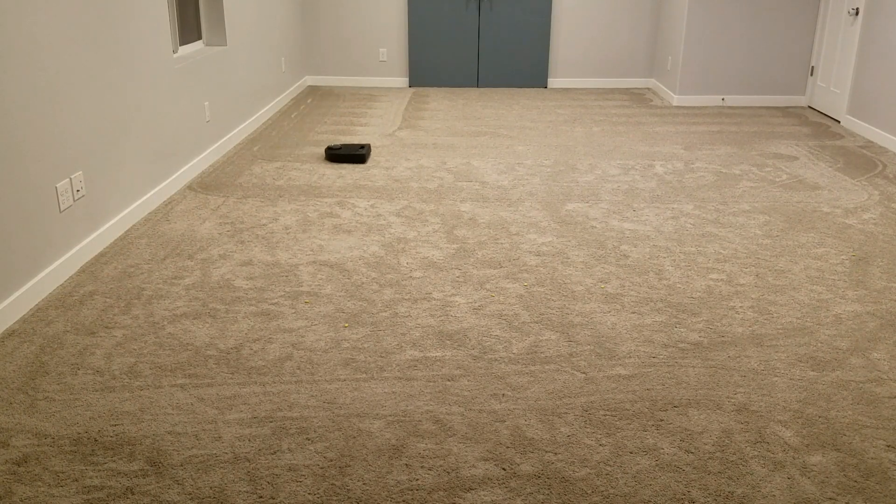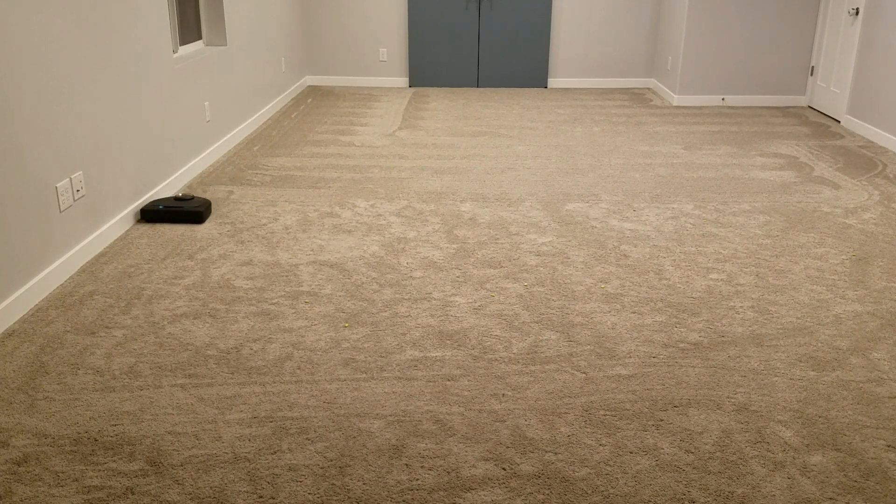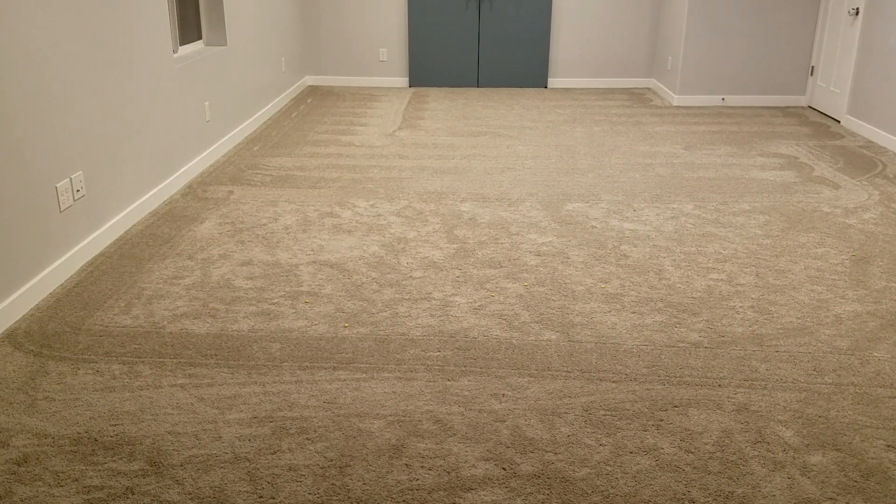It does a really good job. You can see here in this video that it begins by kind of mapping out the perimeter that it's going to clean, and then it works its way going back and forth in that box until it's cleaned every piece of carpet or hardwood that it can. By using this method, it's not random — it's not just driving in circles hoping it gets everything. It does a great job of cleaning up everything.